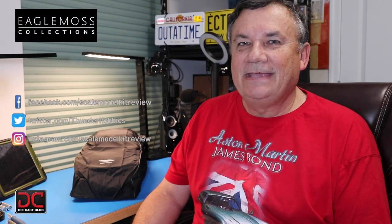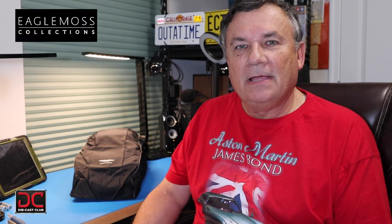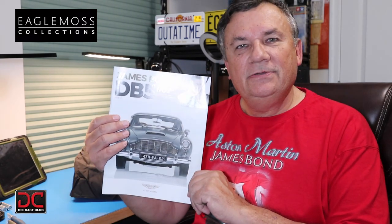Hi, this is Steve. Welcome back to Scale Model Kit Review. In this video, I continue to build the Eagle Moss Aston Martin DB5. Finally, I am on the final stage, issue 22.